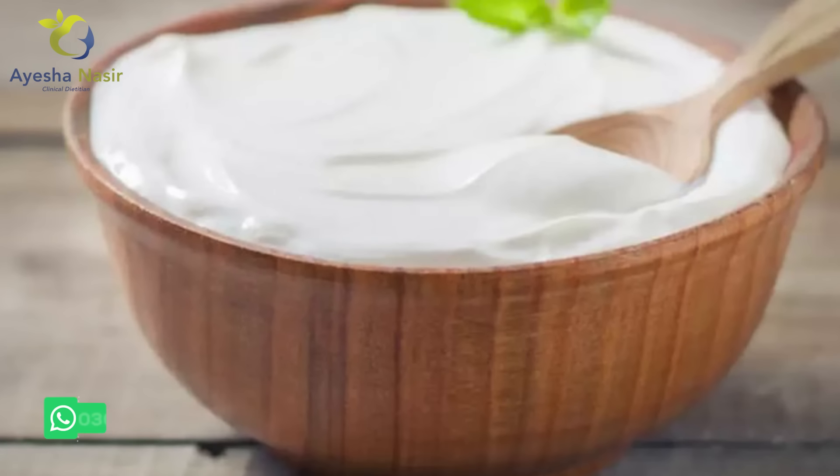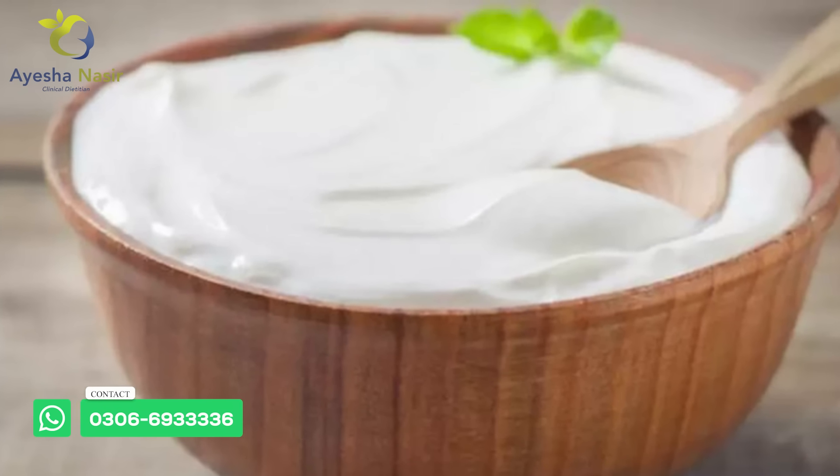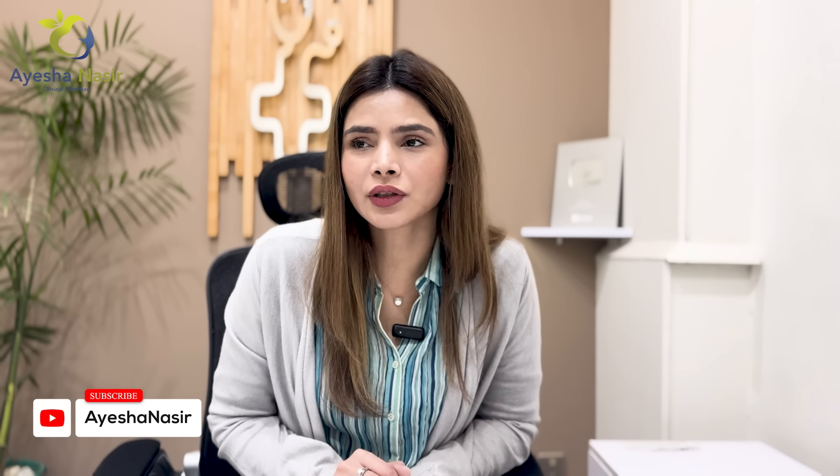After breakfast, at about 3 o'clock, you have to eat one tablespoon of something — you can add vegetables to it, like kaddu (pumpkin). This is a favorite raita. If you don't use raita, you can use a glass of milk at this time.